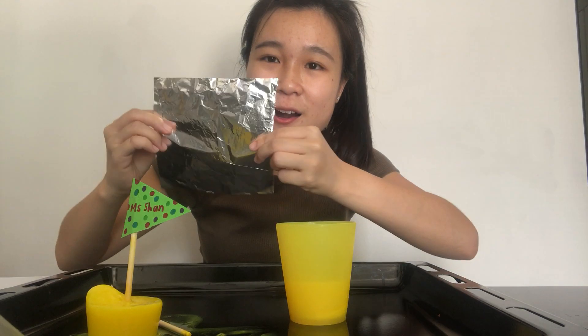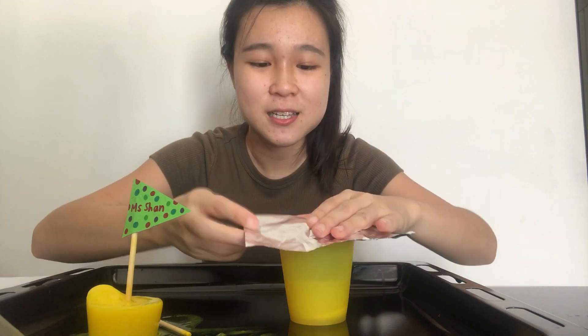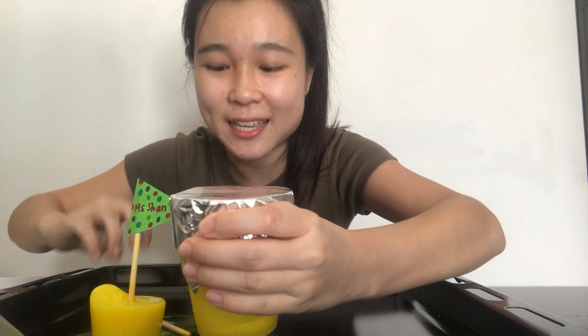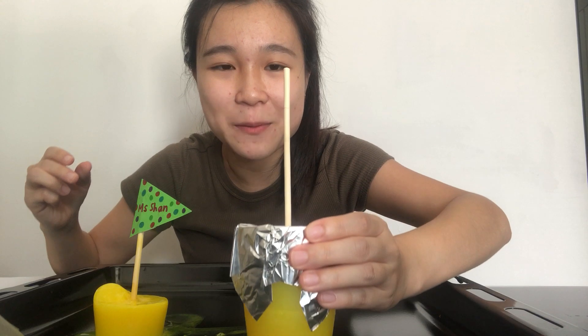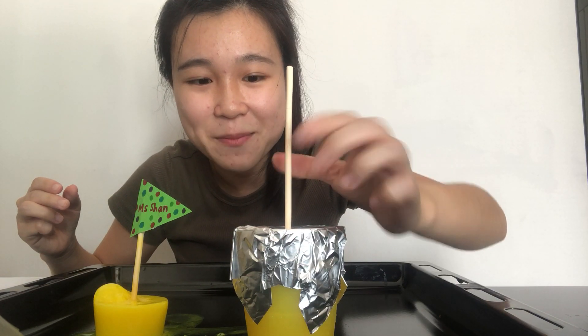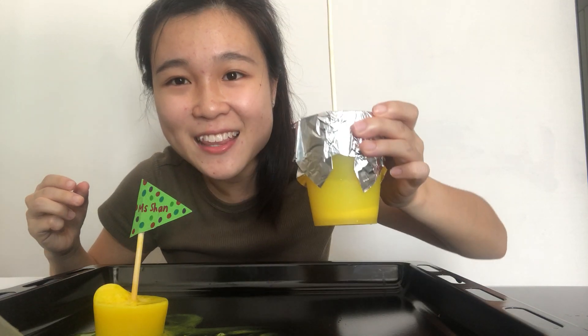After mixing, you'll need something called aluminum foil, or you can also use a plastic wrap. It's wrapped around the cup — cover it like this — and then what you need to do is poke a hole into the cup. This helps the chopstick to stay in the middle.